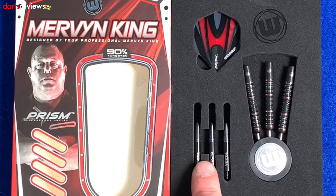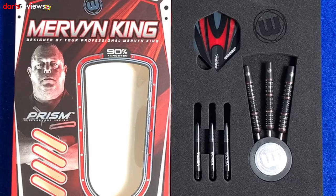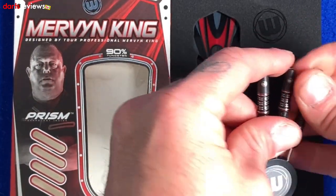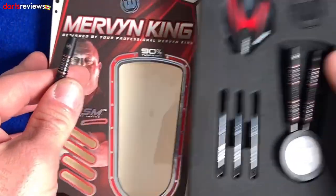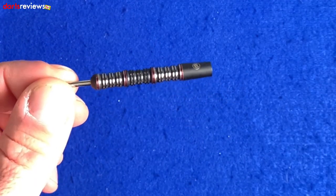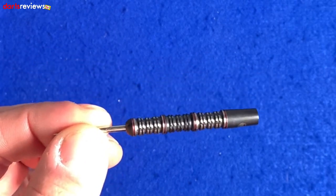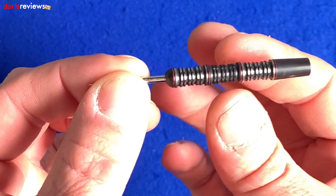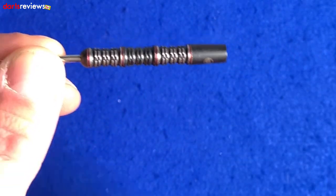We've got the vector stems — quite a big fan of those stems, they're nice little stems. These ones are the short vector stems. Taking one of the darts out for a closer look: obviously Merv's darts are quite different to a lot of darts that we've seen most players use. He used to have these really deep scallops down the barrel, almost like he'd run his fingers into those.